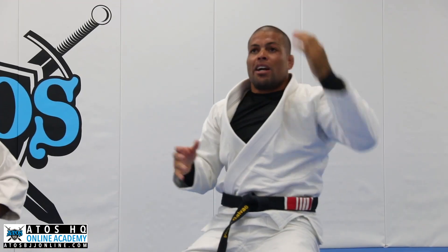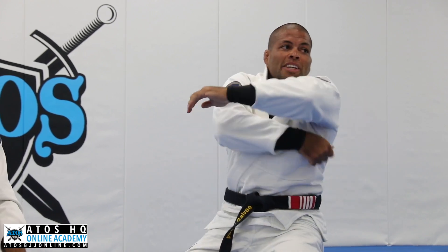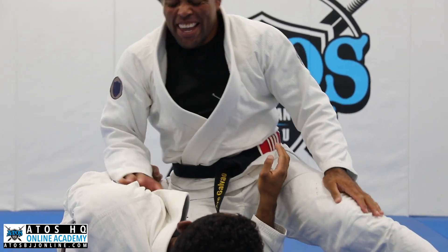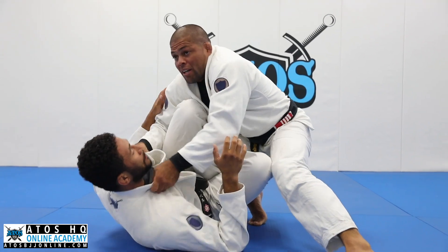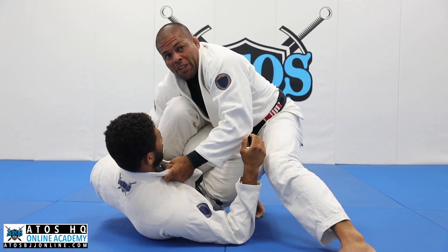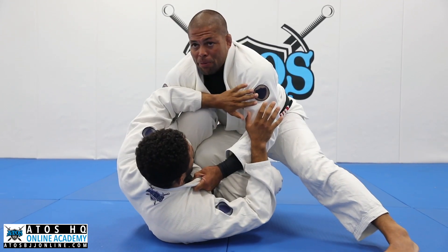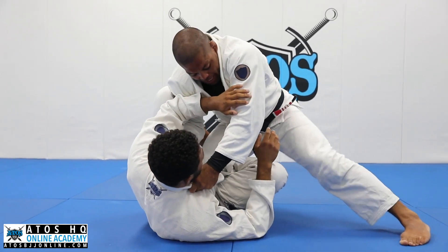We call it — Dom just gave the name — the deodorant choke. So you're just giving some love. Again, so I'm here, grabbing the collar. My arm will be here on this side, so I must do this. But sometimes he won't let me do that — sometimes he'll be bothering you here. So I like to move him and then go back here. Now I use my leg.